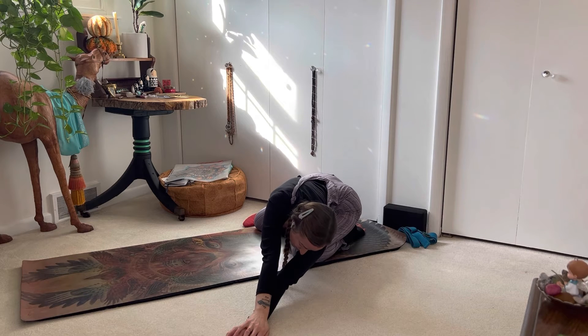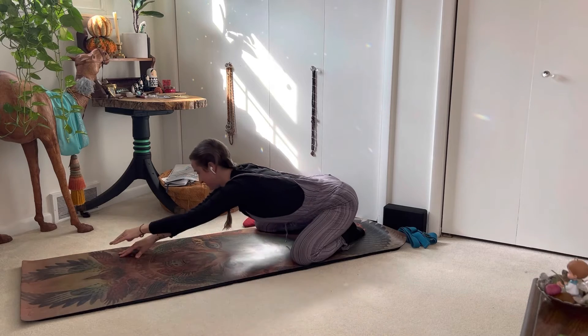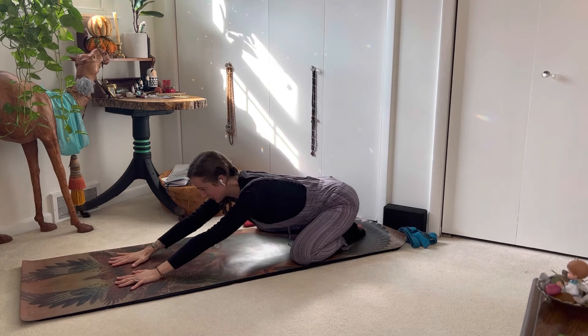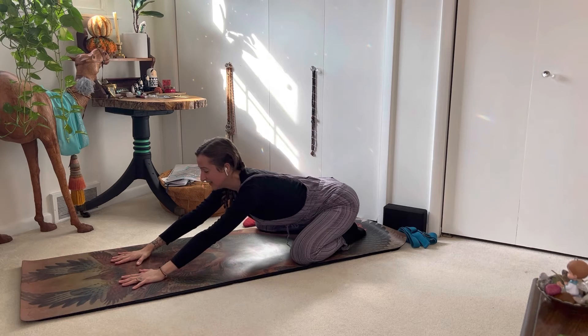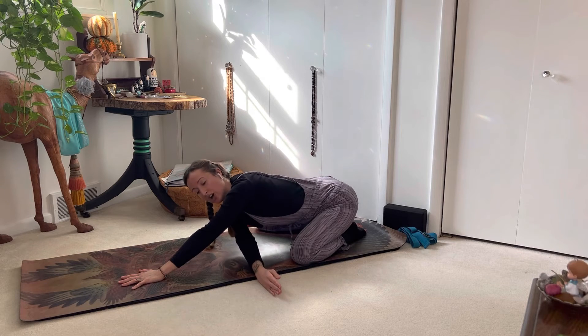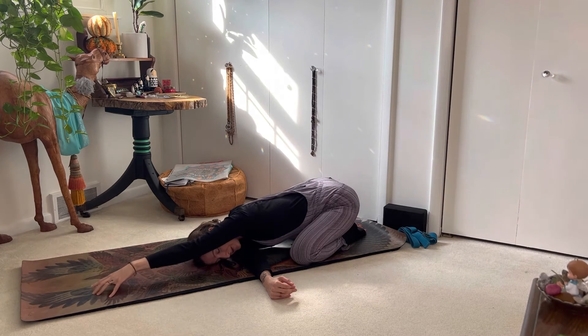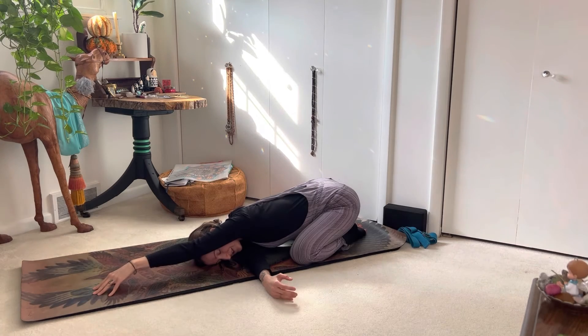We remained in this variation of child's pose for one minute before we walked our hands to the right to stretch the left side of the body, resting the right cheek on the right arm. And again, we held this variation for one minute before returning to our center, lifting the hand to thread the needle — sending the right hand under the left arm, twisting to rest the right shoulder and cheek, walking the left fingertips as far away from you as comfortable, gazing under the left arm.